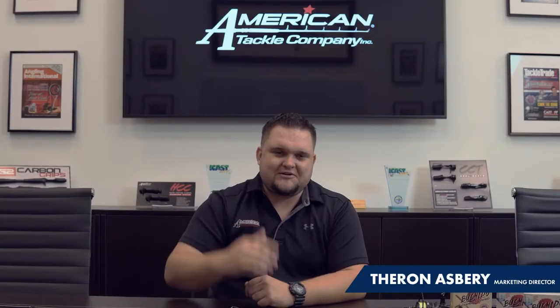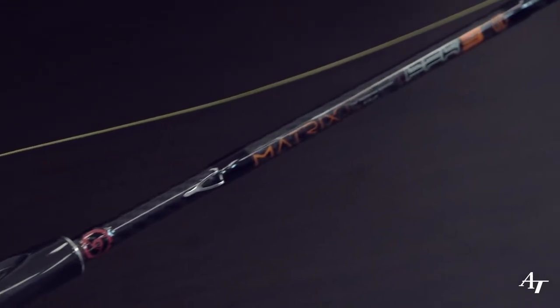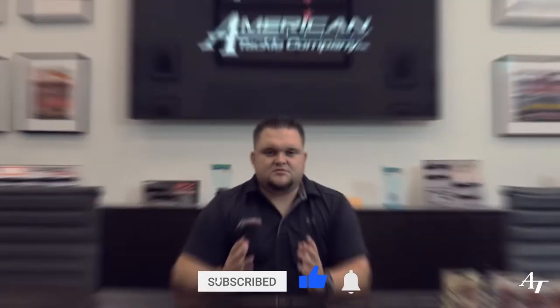Hey everyone, Theron Asbury here, Marketing Director at American Tackle Company and Tournament Angler. Today we're going to be talking about some tips and tricks for finesse fishing, plus a rod build that I put together that's a great all-around build for finesse fishing using American Tackle components. Before we get started, make sure you like this video and subscribe to our YouTube channel for more videos like this.